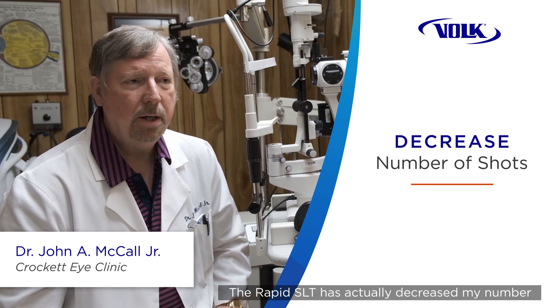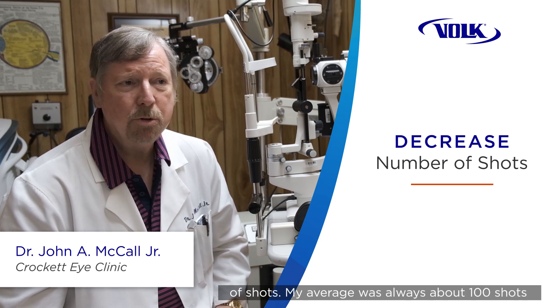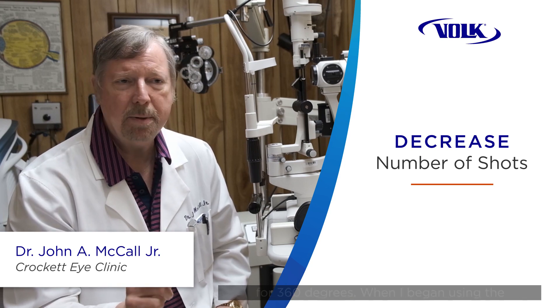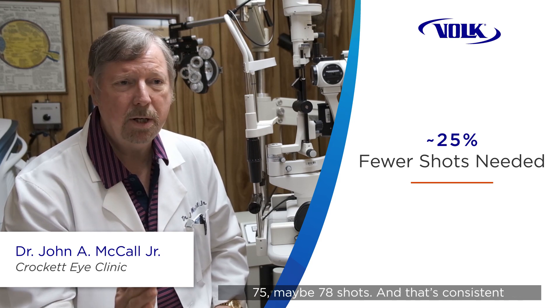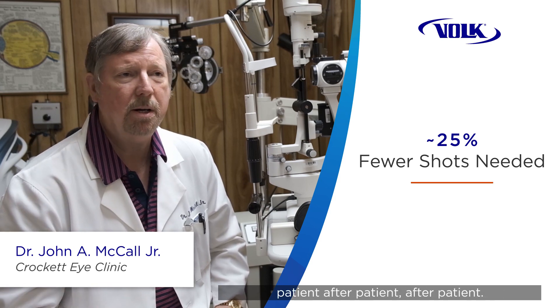The Rapid SLT has actually decreased my number of shots. My average was always about a hundred shots for a 360 degree. When I began using the Rapid SLT four-mirror lens, it dropped to about 75, maybe 78 shots, and that's consistent patient after patient after patient.